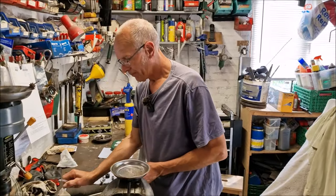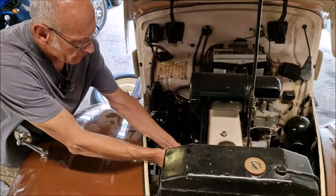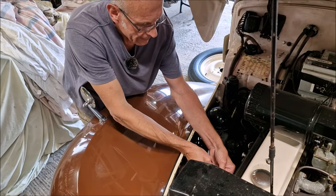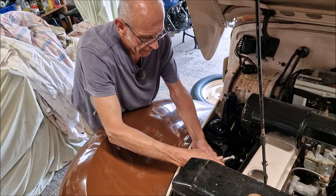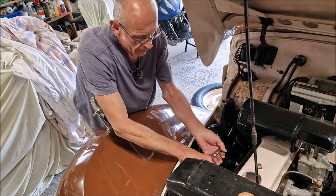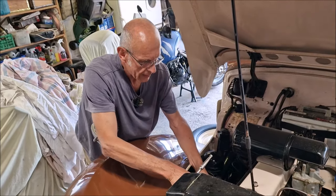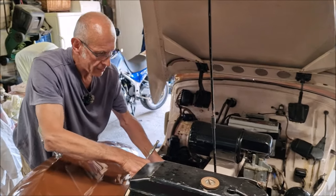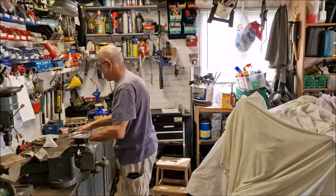Talking about tinkering - in the last video the brakes didn't feel so good and we discovered a problem. The seals we got off a well-known auction site don't seem very good. We replaced the front wheel cylinder seals about a year and a bit ago because the front wheel cylinders were seized up. The pistons were taken out, cleaned, and fresh seals put in - but the seals are not very good. So Dad has put the old ones back in for now and he's got a better brake.